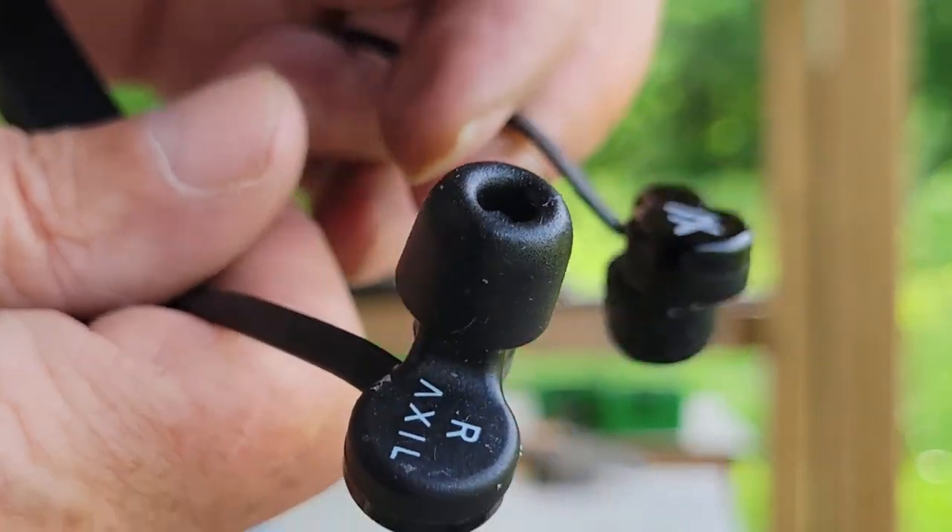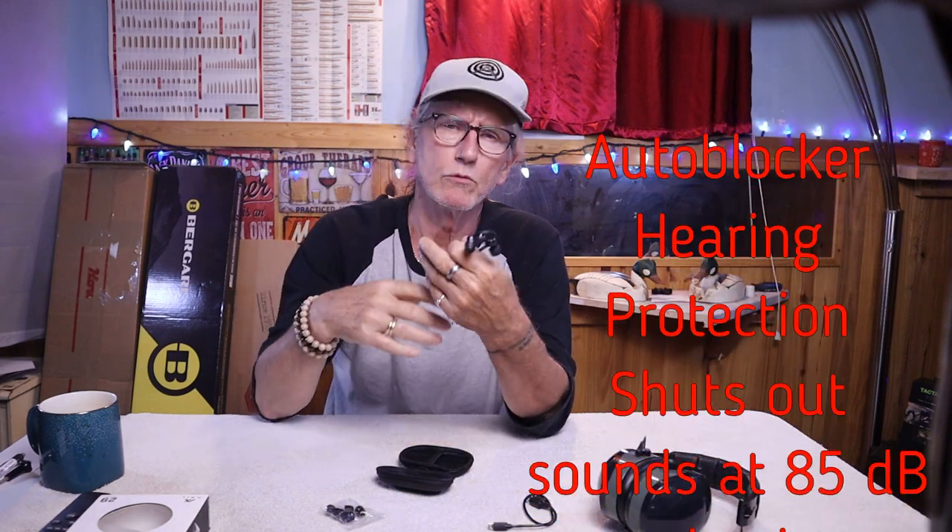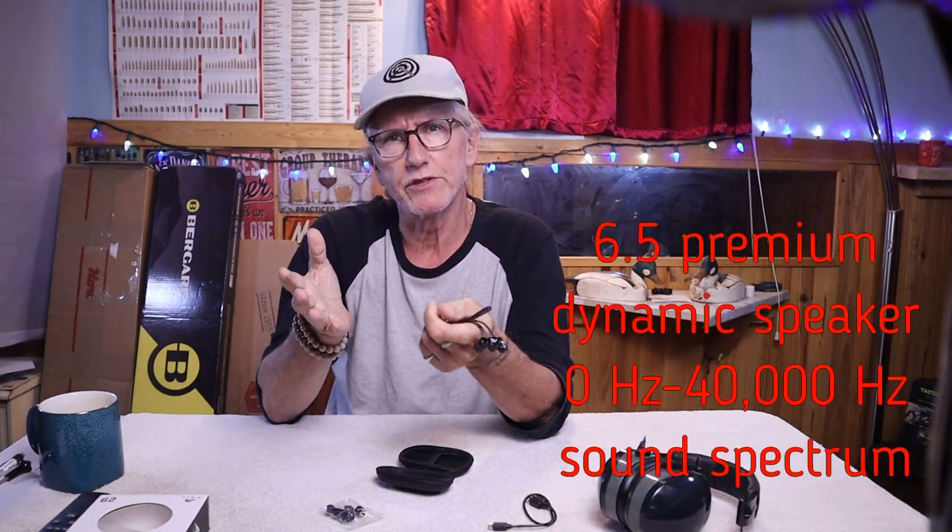The earbuds are marked left and right on the inside. The easiest way to identify them is that the left side always has the on/off switch and volume control. They provide both hearing enhancement and hearing protection simultaneously, covering normal hearing to moderate hearing loss. They feature auto-blocking protection that shuts out sound at 85 decibels or louder, with a 6.5 premium dynamic speaker and a 0 to 40,000 hertz sound spectrum.